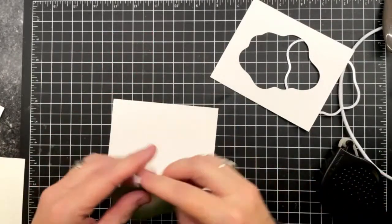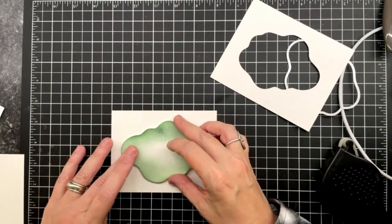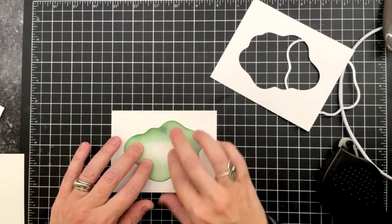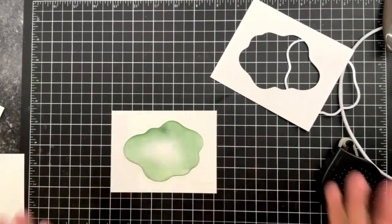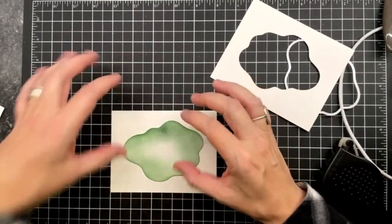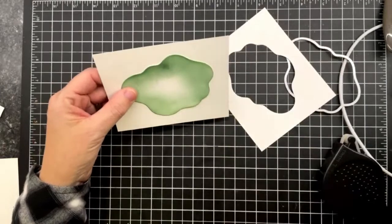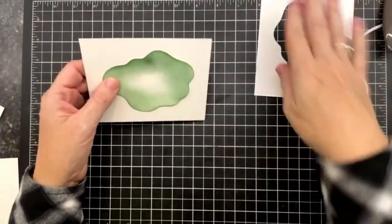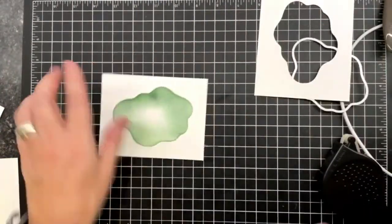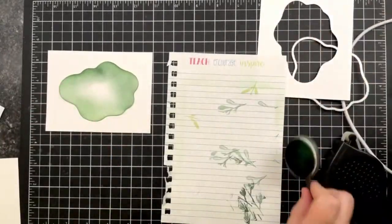You could have die cut a rectangle, a circle, an oval, or some other funky shape. But you don't want to use the piece you die cut — we want the negative piece — and we're going to set it in the middle of the card front. You can see my mess from where I was practicing.